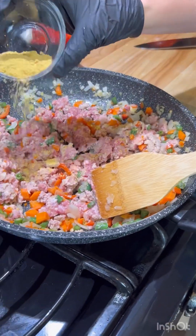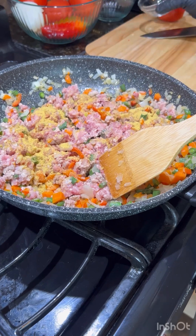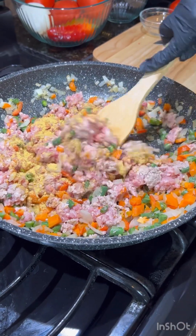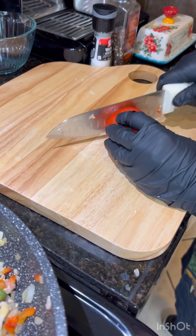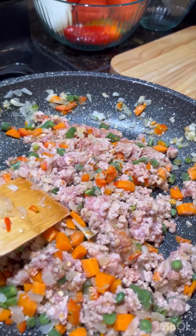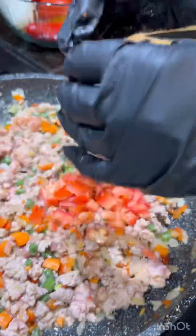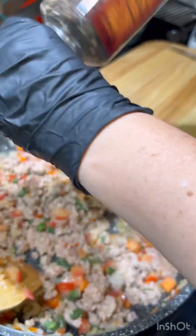Now we're going to add one and a half tablespoons of chicken bouillon to our mixture. Then we're going to cut up the tomato and add it to our pan. Now we're going to add some peppers.